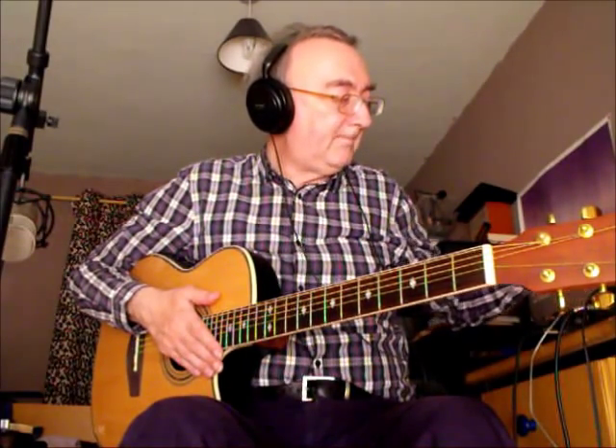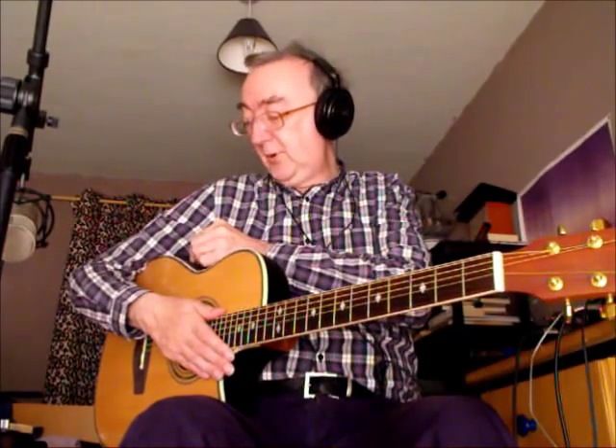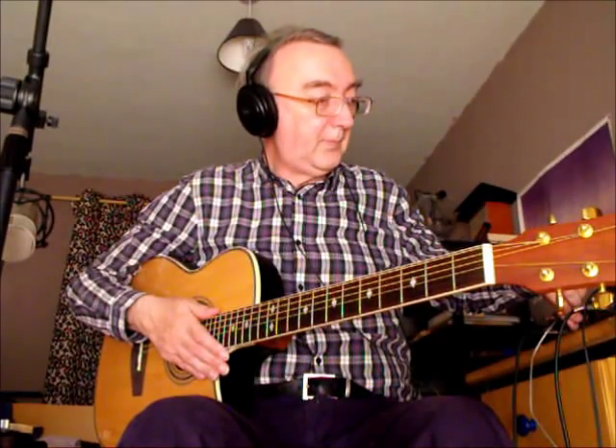We've got a pickup in it, so what I'll do now is turn the mic down. What you've been hearing was just the mic. I'll turn the volume up on the pickup and the mic down. So there you go — that is the pickup. And lastly, pickup and mic together.